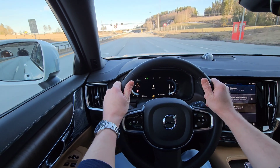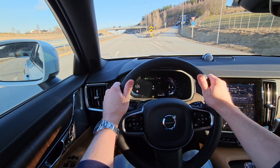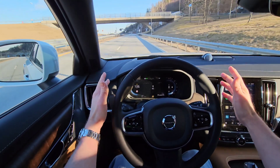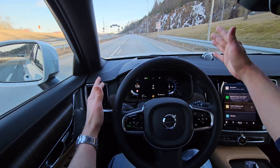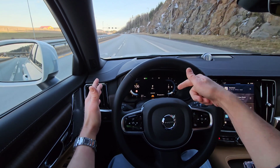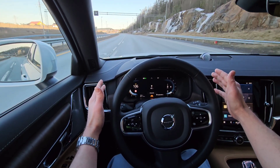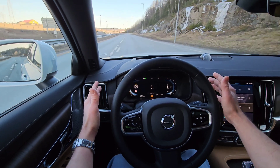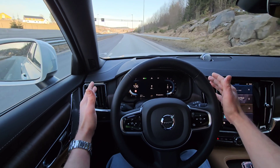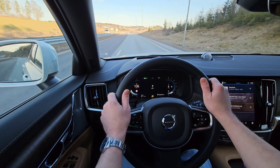You can count the seconds as I release. Are you ready? 3, 2, 1. I will keep my hands right next to it so I can intervene if the car won't suddenly see the lines. Now we have an orange indicator - hold on steering wheel. I forgot to put it in English. Red icon with an alert - hold on steering wheel. The car can't see the lines.